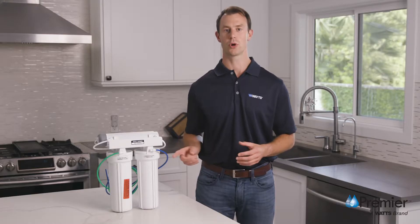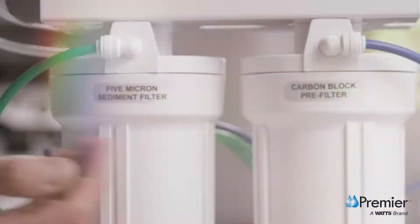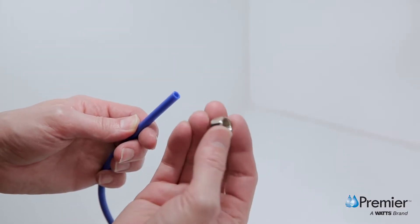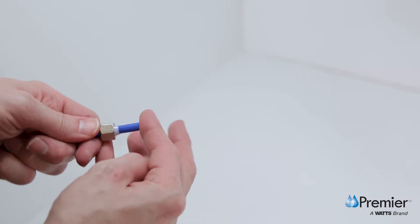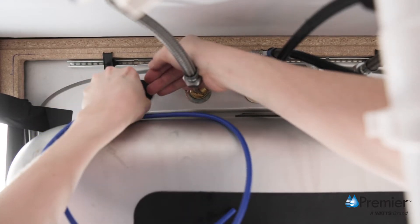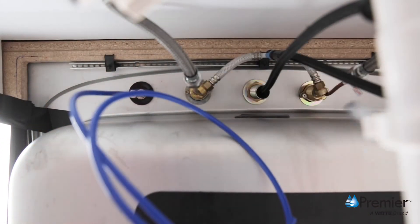Next, locate the blue ¼ inch tube attached to the quick connect elbow above the housing labeled carbon block pre-filter. Remove a brass nut, plastic Delrin sleeve, and plastic insert from the faucet parts bag, and place the brass nut with the open end out on the blue tube. Then take the plastic sleeve and slide it over the same tube. Once done, push the plastic insert all the way into the end of the tube. Push this assembly into the base of the threaded stem until it stops. Slide the compression nut and plastic sleeve up until you can thread the nut onto the faucet stem. After hand tightening, use a wrench to securely tighten the compression nut while continuing to hold the tube in place.